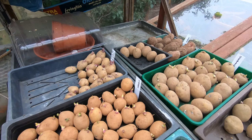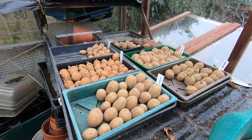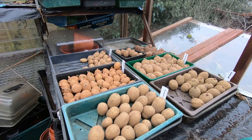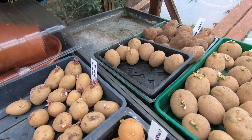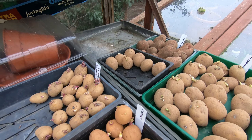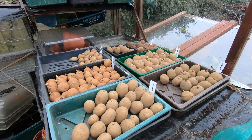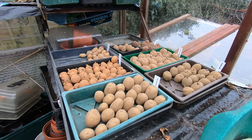All the potatoes are now out ready for chitting. I might put a few Casablancas in a sack for some early ones - those extra ones in that half tray - for some early spuds. But we won't be planting any of our other potatoes until the beginning of April, and we may well be planting them through April and into May.